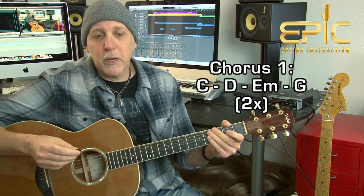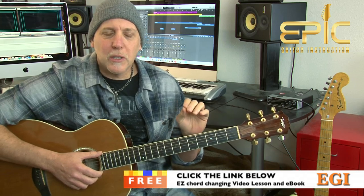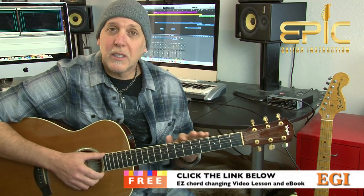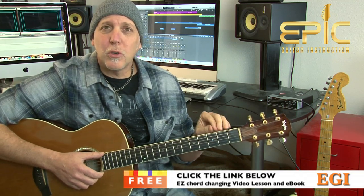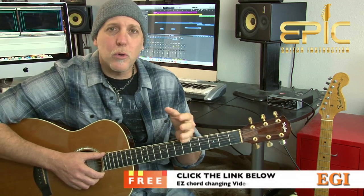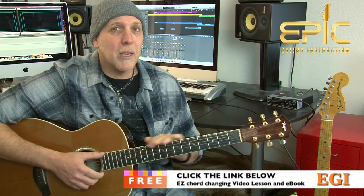That goes right into the chorus: 'Round here, we always stand up straight. Round here, something radiates.' If you want a little help with your chord changing — maybe get it a little faster and more efficient — click on that link in the YouTube description box below. I'll send you a killer extended play video lesson that's not on YouTube, with my essential chord changing tips and exercises. I'll pair it with an e-book that has more chord charts, more exercises, and more lessons. Send them both to you for free.